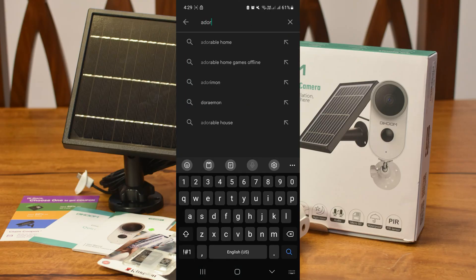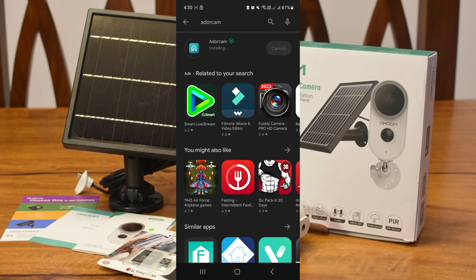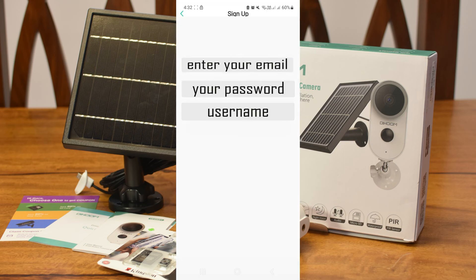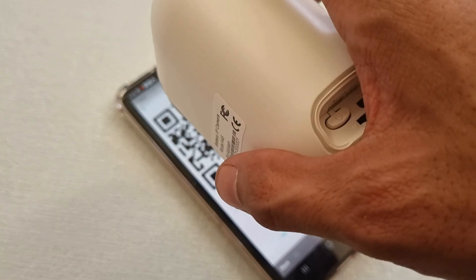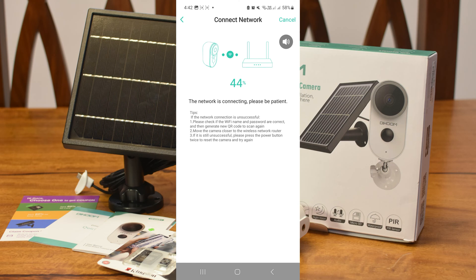Now we're going to install the AutorCam app from the App Store. Open the app and sign up. Register using a valid email, password, and username. Add the device and allow access using the app. It will generate a QR code. Scan the code using the camera and wait until the camera completes the network connection.